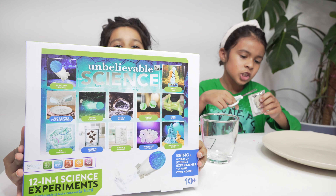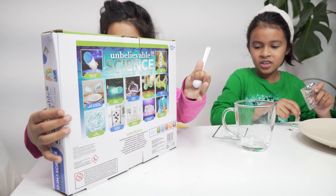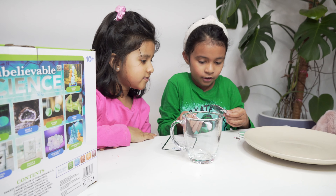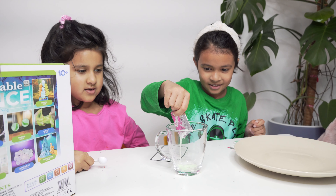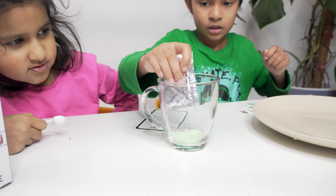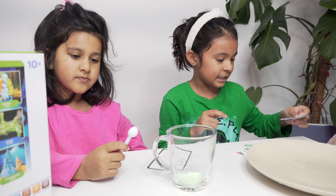It's called Unbelievable Science — we love doing this, we can do anything. I have to keep a scoop in here. Let's put the hole in place like that. Now let's put it all in — it's mixing time!